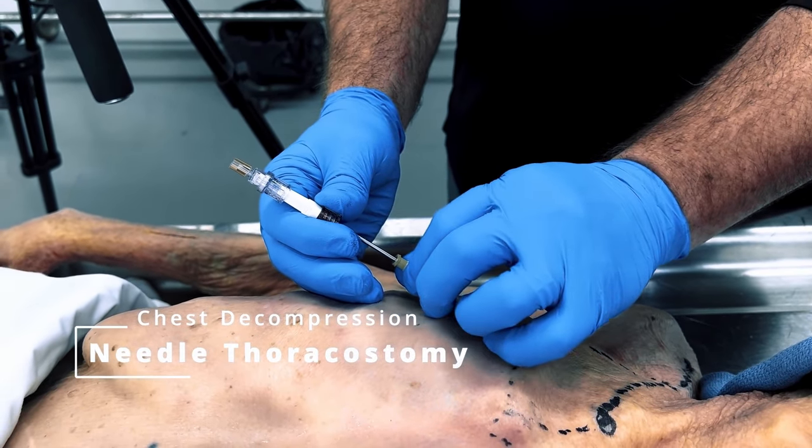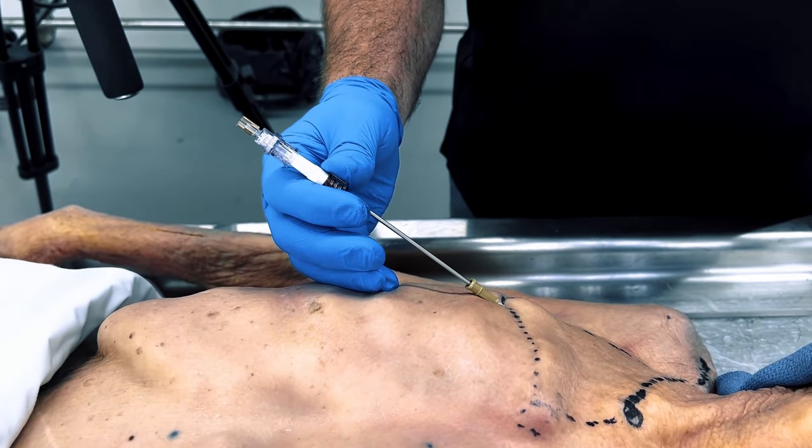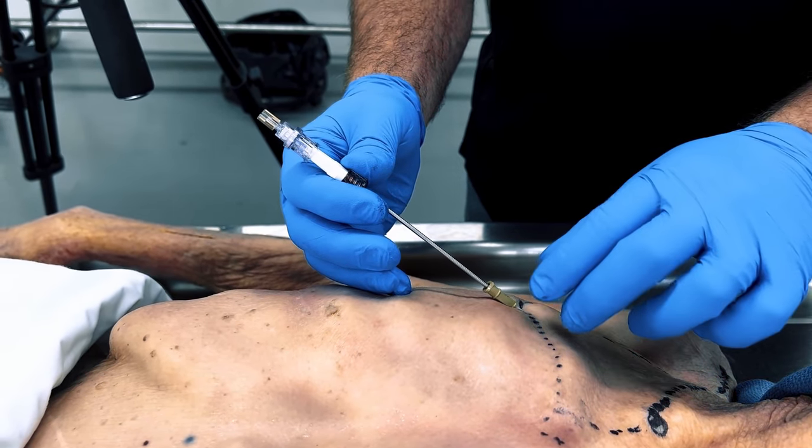Welcome to this instructional video on needle chest decompression. Today we'll demonstrate the correct procedure for performing needle chest decompression in cases of tension pneumothorax.